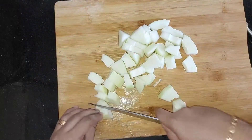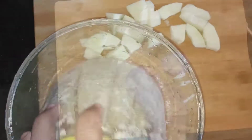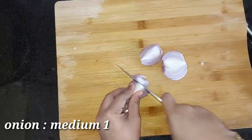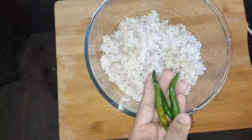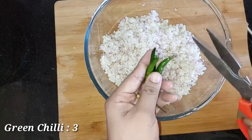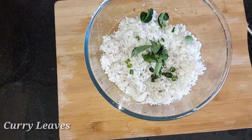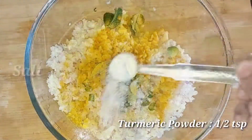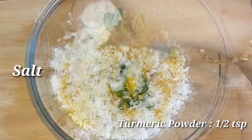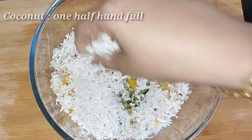I am going to mix it in a jar, medium size. I will mix it in a little bit. Add 1 teaspoon of salt.